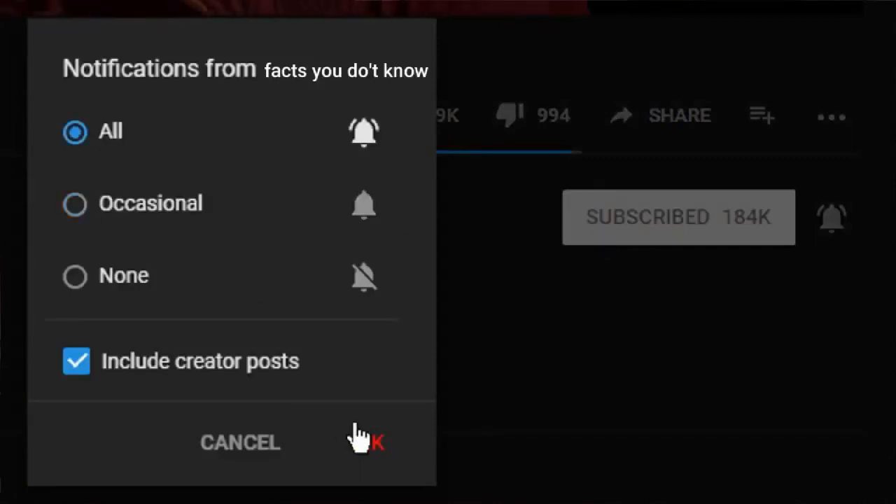Welcome, it's Facts You Don't Know. If it's your first time here and you want to find out new facts that will definitely make you smarter, make sure to subscribe and activate the notification bell so you don't miss anything.